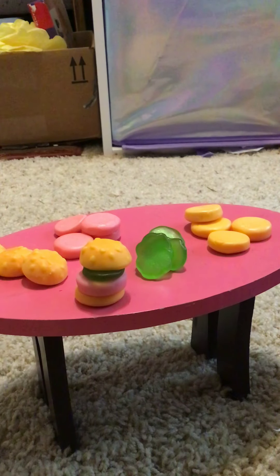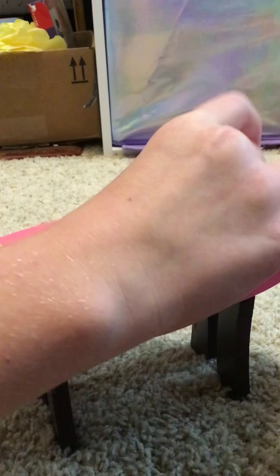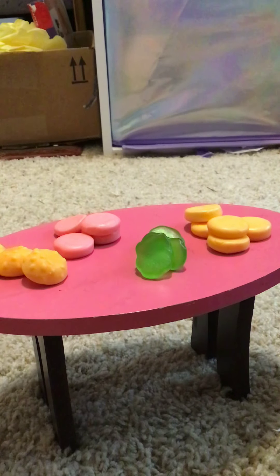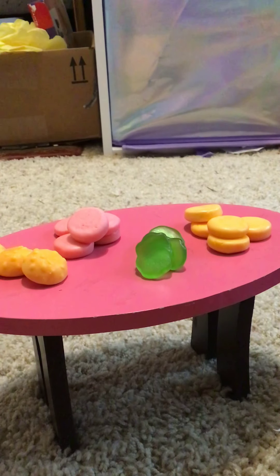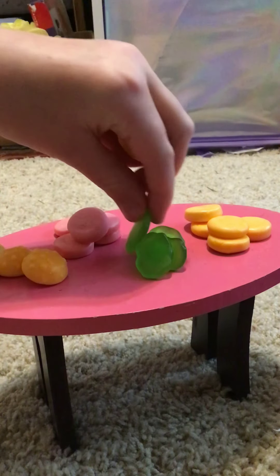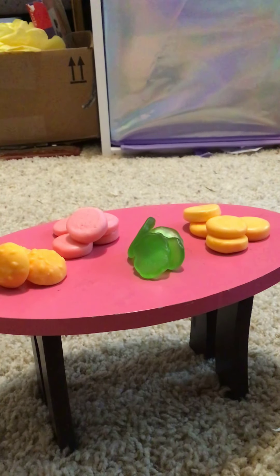We better take this Krabby Patty apart and put it back in the piles. First let's get the bottom bun and put it in the bottom bun pile, get the Krabby Patty and put it in the Krabby Patty pile, get the piece of lettuce and put it in the lettuce pile, and get the top bun and put it in the top bun pile. Let's see who comes next!